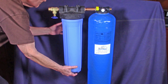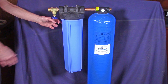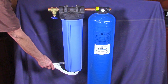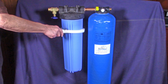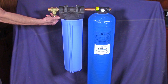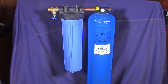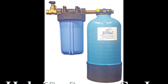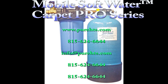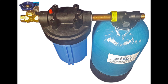Tighten the housing down a little bit before you turn the water on. It has to be snug — it doesn't have to be really tight. Open the valve and you're ready to go. For the regeneration, you can guide the water through the unit whilst regenerating. We also have a smaller size available for parts and other processes. Thank you for watching.